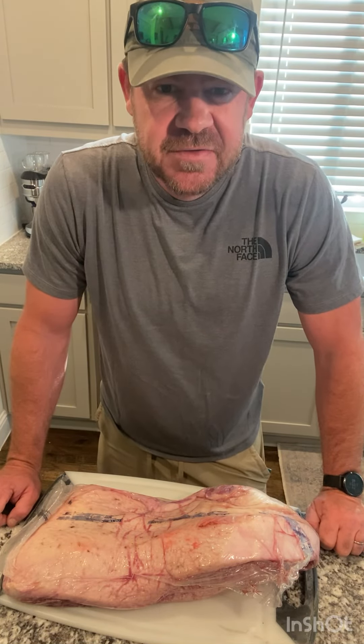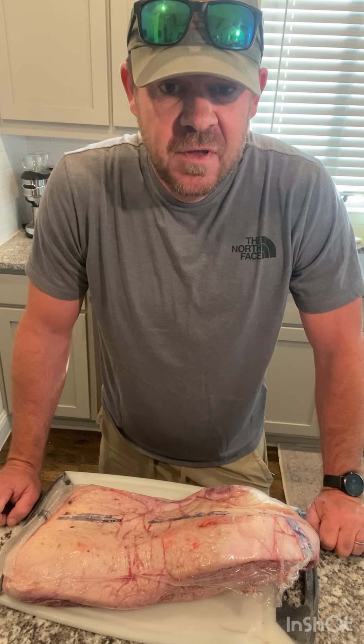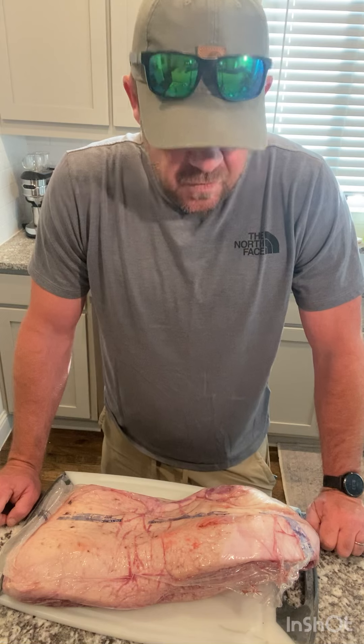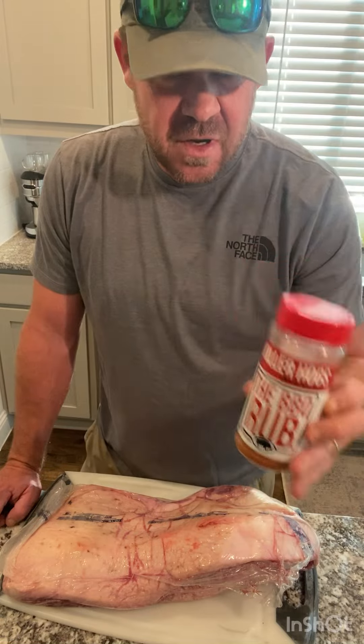Welcome back to another edition of Everyday Southern Barbecue. My name is Ross from Mansfield, Texas. We got a brisket here — found it on sale. Today I'm going to do a short video to show you how to prepare a brisket. I'm going to go a little bit of a Texas style here with a lot of salt and pepper as a binder, then finish it up with some Killer Hogs rub.